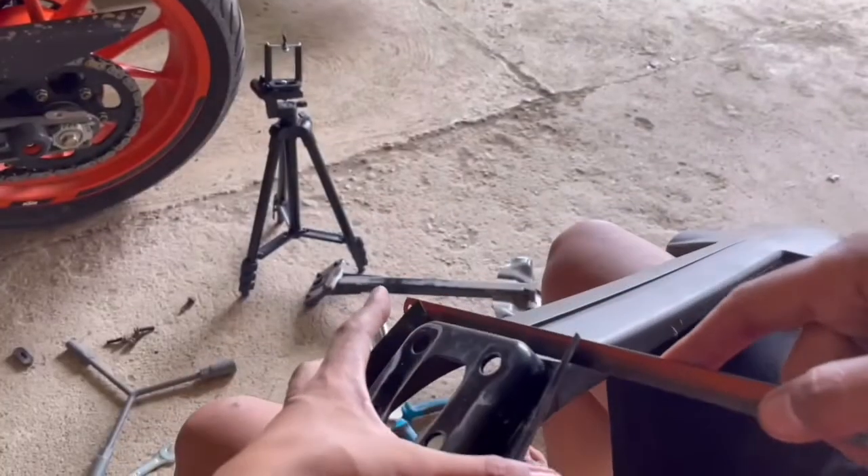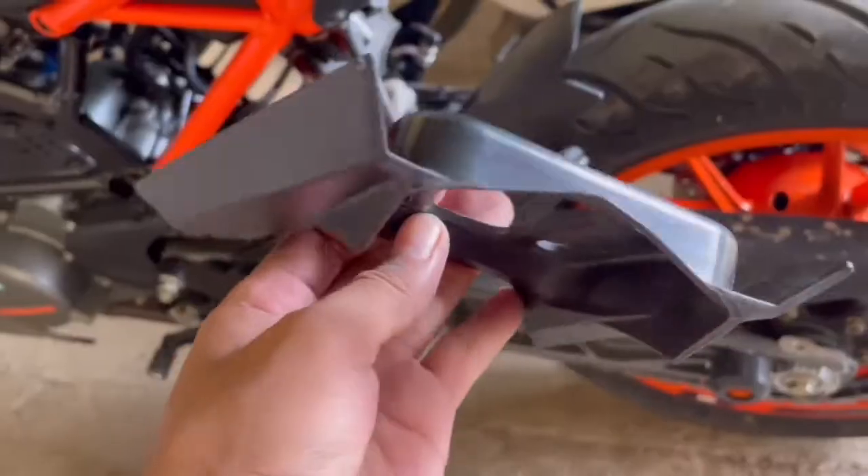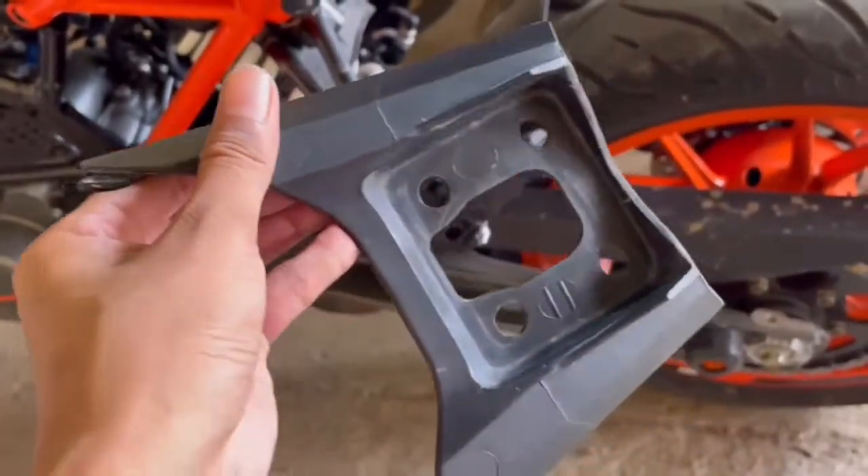The cover that comes with the tail tidy will be placed under it. We will use the old tail as a cover underneath to protect it in case it rains.